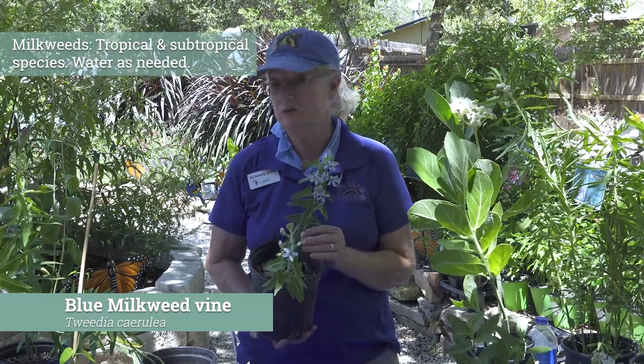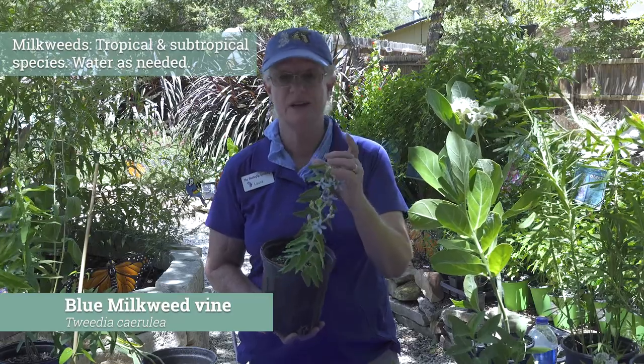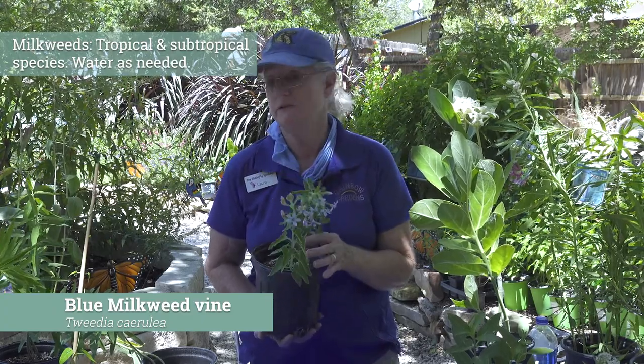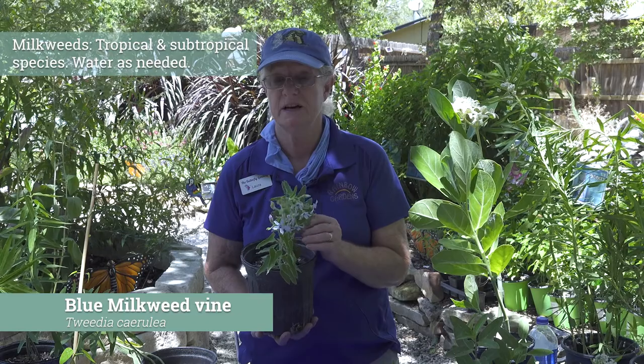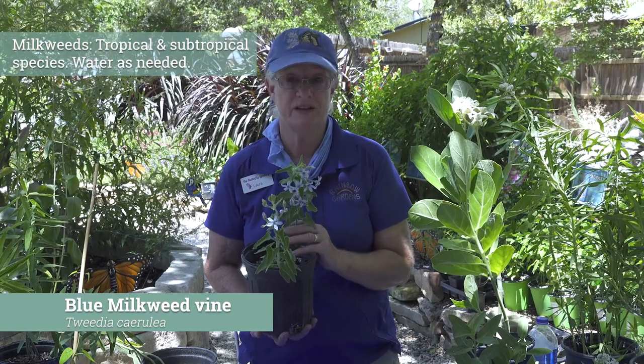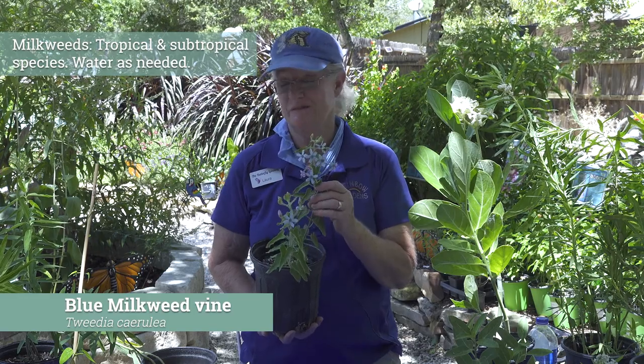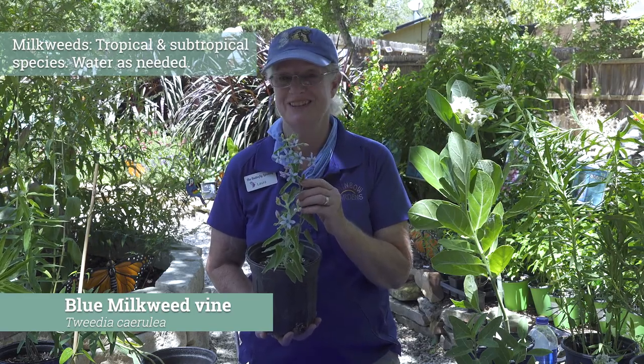It doesn't really like it when it gets real dry. I do cut off the seed pods to get more blooming because the main reason I'm growing it is for the blooms itself. It'll bloom all summer long if you keep it cut and fertilize on a regular basis. So just for that bloom color, you might want to grow this one.